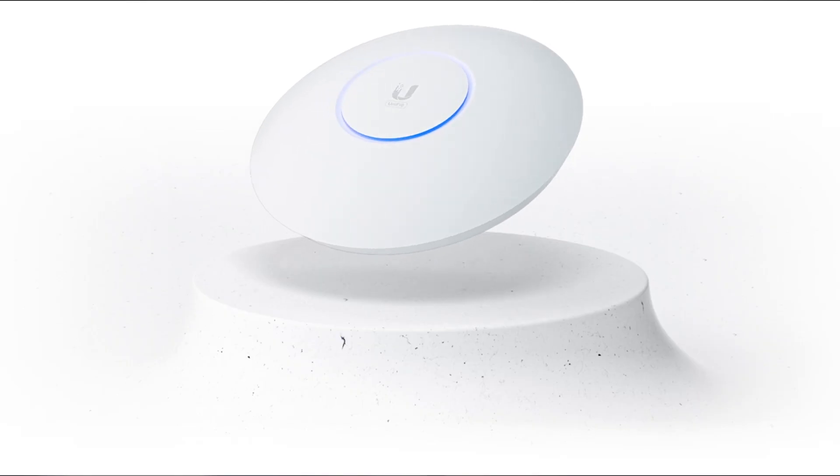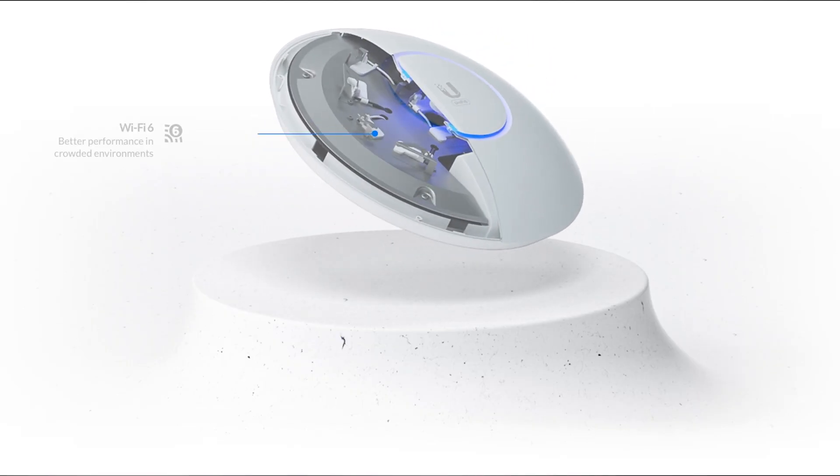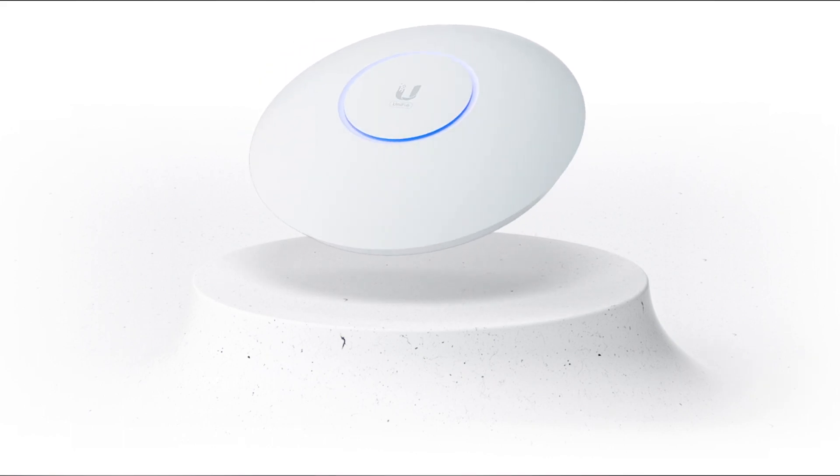In high-density situations, you can leverage all four antennas and combine this with OFDMA, making it a really good solution in areas where you've got high client concurrency. The U6LR gives us another glimpse into what we can expect for the future of UniFi, and we welcome it to our lineup.